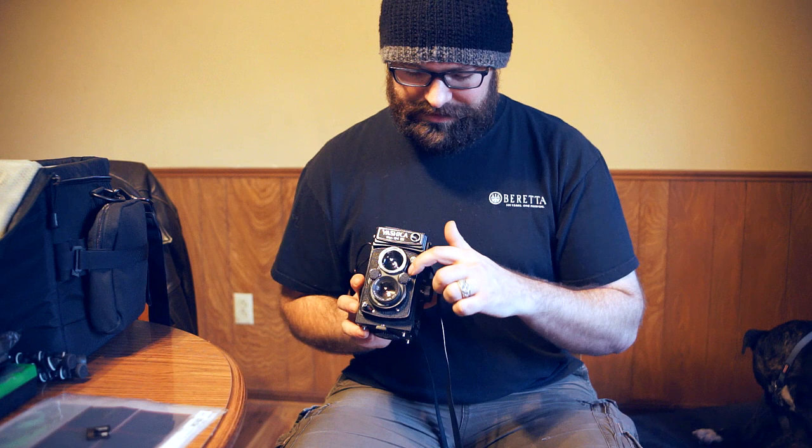The self timer is supposed to be up to 10 seconds, so if you set that you can get a 10 second self timer on it. This little yellow button here is a sync for flash. It has a cold shoe here on the side where a flash would have gone — probably a handle that plugs in and you can sync the flash. I've never messed with that.